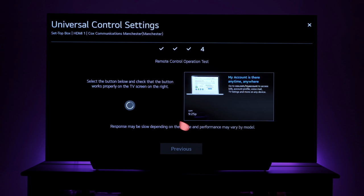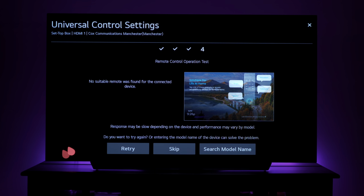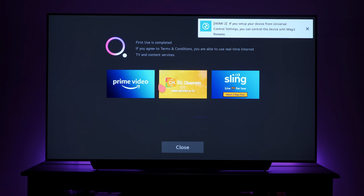Once you select your service provider and hit next, it checks if you can control the set-top box with your remote — I'll skip that. It also notes that agreeing to the terms and conditions enables real-time internet TV and content services like Prime Video; if you didn't agree, you cannot use those services.